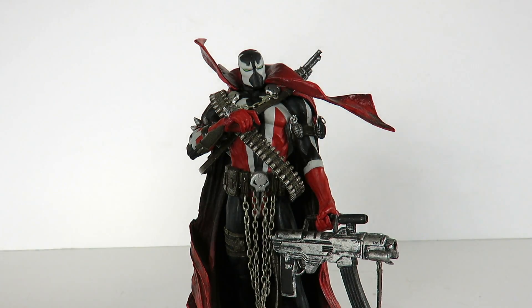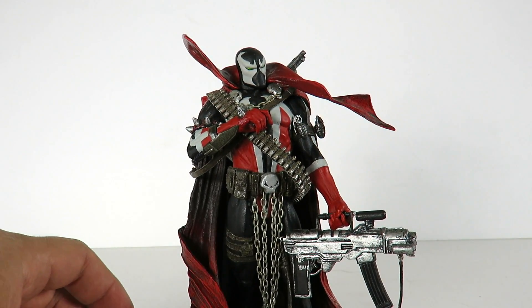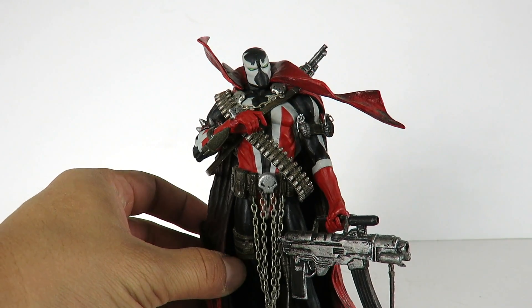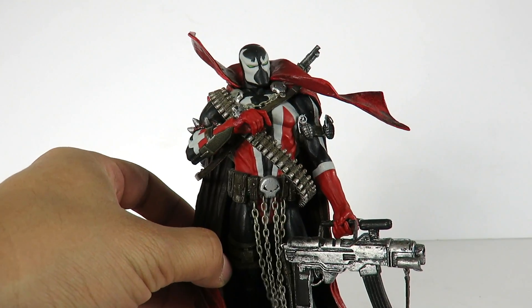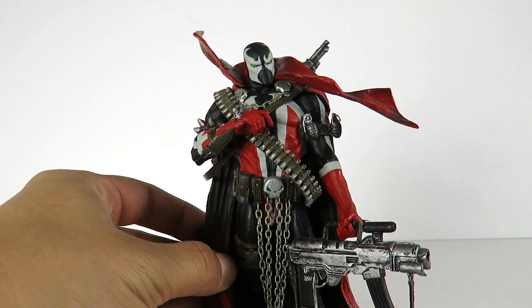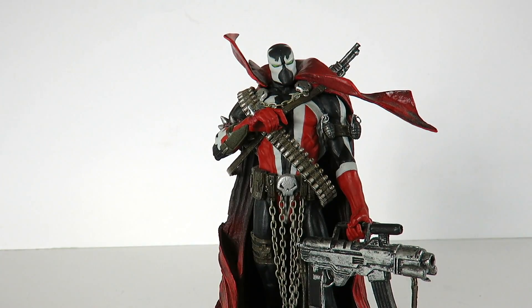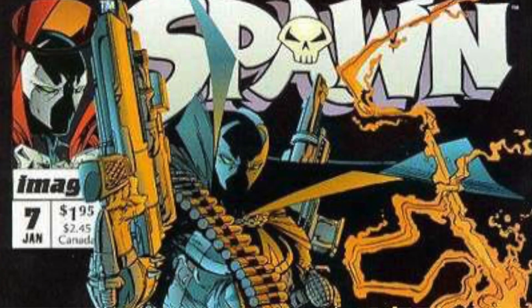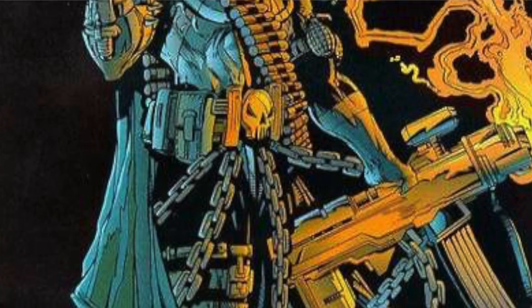Anyways, this is a 7 inch scale figure. There is a 12 inch version of this which I think is pretty rare and pricey. But these are pretty much just like statues, guys. The Art of Spawn series — this is series number 26 — they basically made figures from the covers of Spawn issues. I'll show you guys a quick image of the issue that this is based off of. It's really cool.